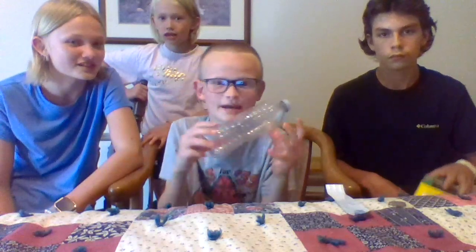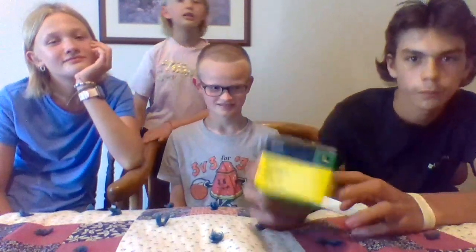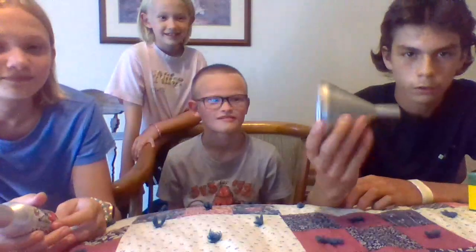Howdy howdy everybody, today we're gonna be doing some ASMR so buckle up and get ready to watch. I'm gonna be doing a water bottle, this John Deere box, and this funnel.